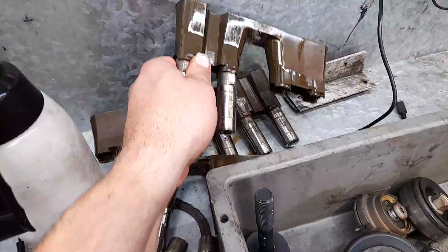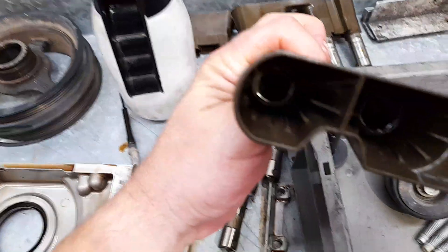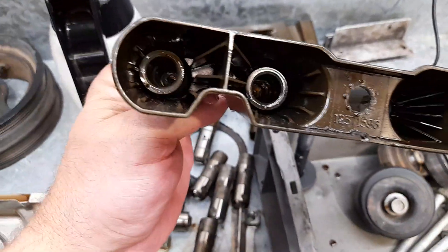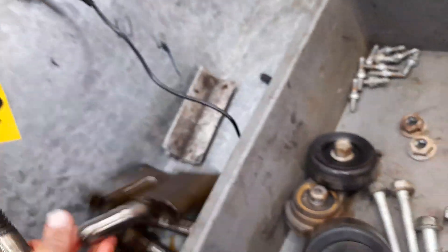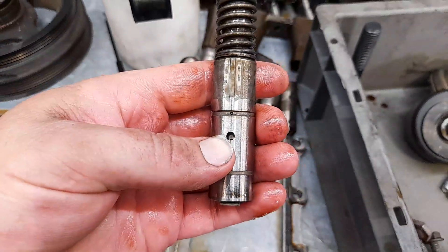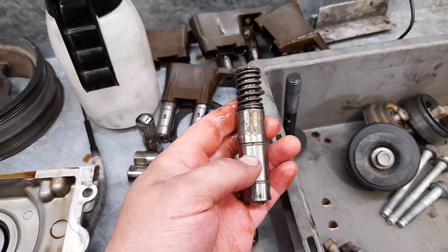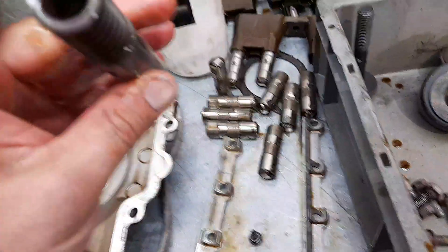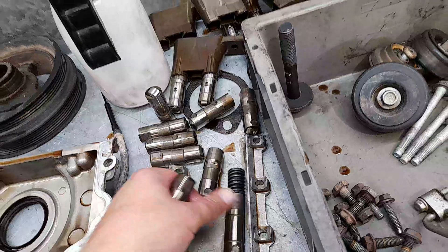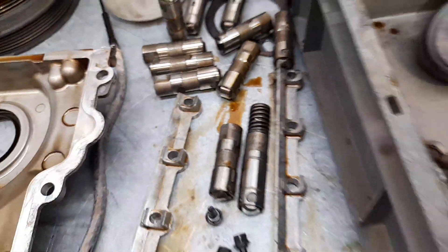You can see the AFM lifters - these long things in there. They've got this hole here, a valve, and this plate here. The solenoid opens this plate, pumps extra oil in, pumps these lifters up, and opens both the exhaust and inlet valves on that cylinder. If you put a cam on these without removing them, the lifter will fail. That's the standard AFM lifter, or DOD lifter, whichever you prefer to call it.